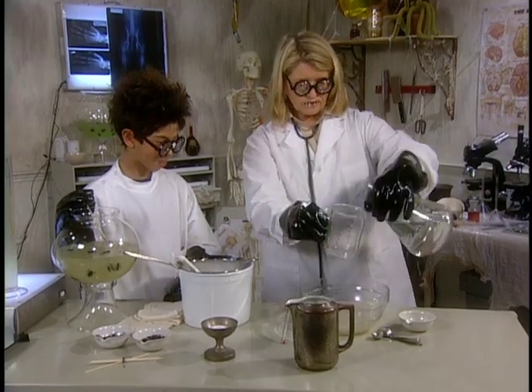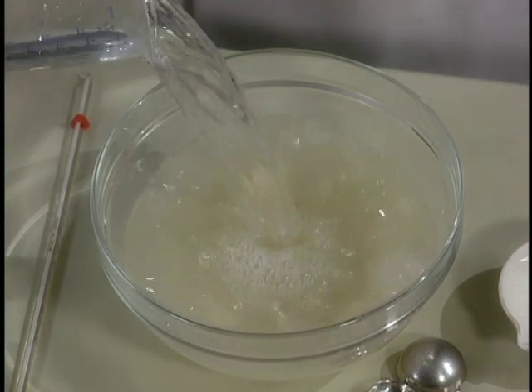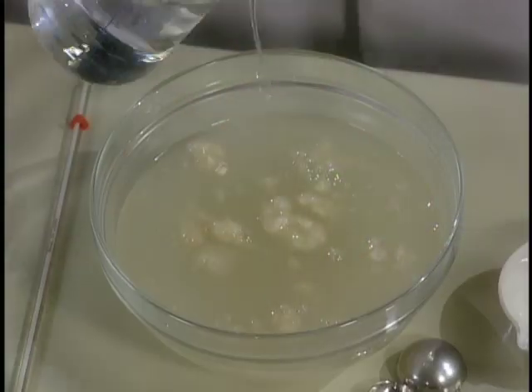Two — I'm dribbling. Four. Six. Eight cups of water.